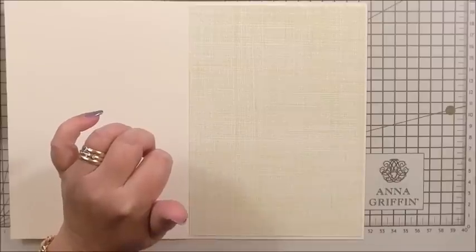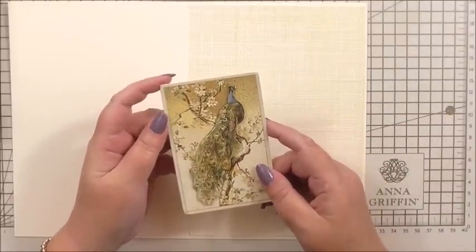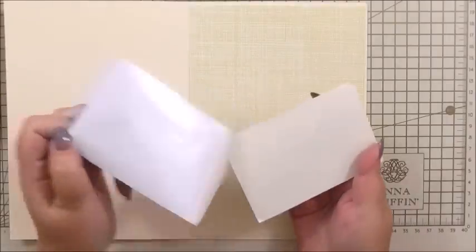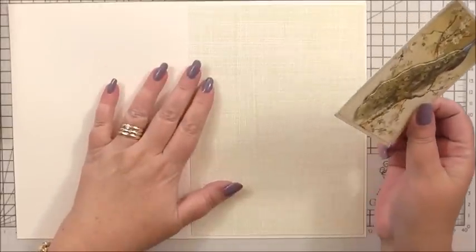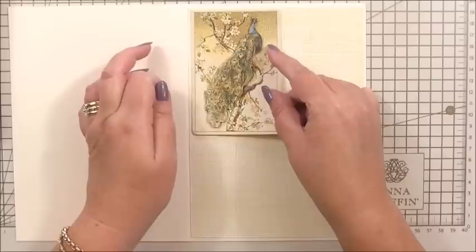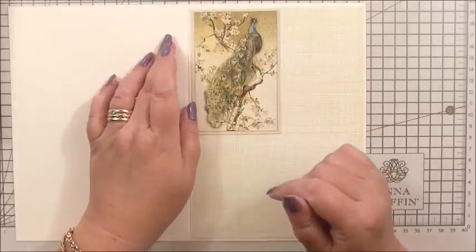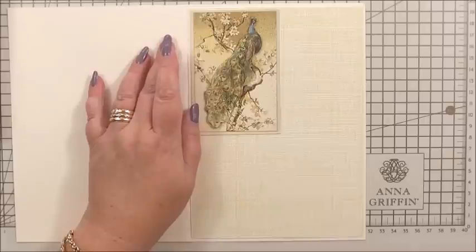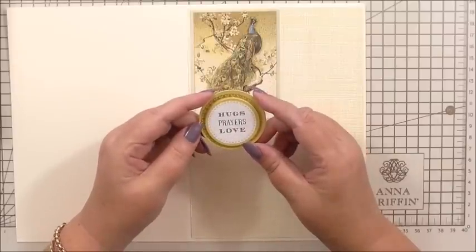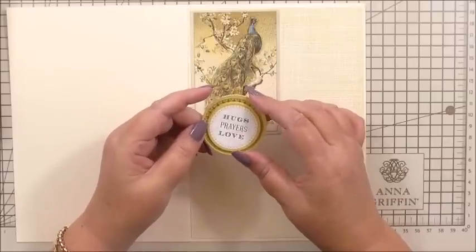I've taken one of the stickers from the Feathers Embellishment — it's the peacock — and left it as it is. I can simply peel the back away and add this to just one corner of the card. It's quite elaborate so I've left it as a 3D sticker for the inside, because it'll turn in fantastically with the outside. I've got my sentiment sticker that says 'Hugs, prayers and love.' Now I'm going to be very controversial with the outside of the card — we're not putting a sentiment on it.